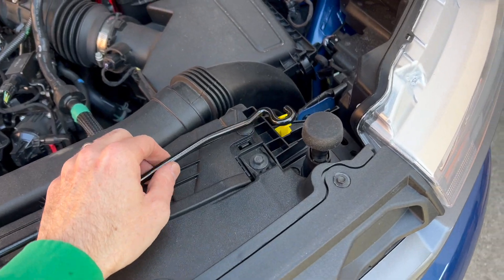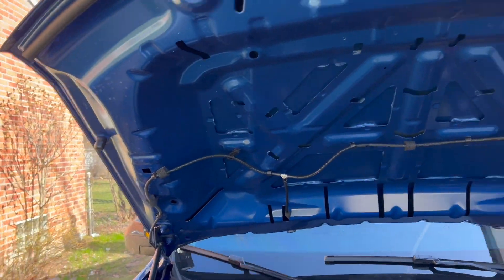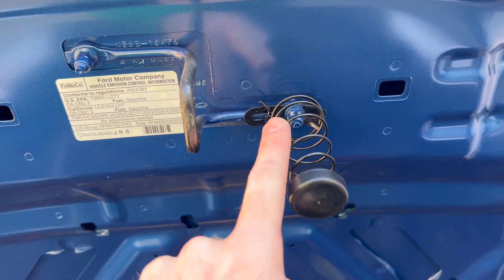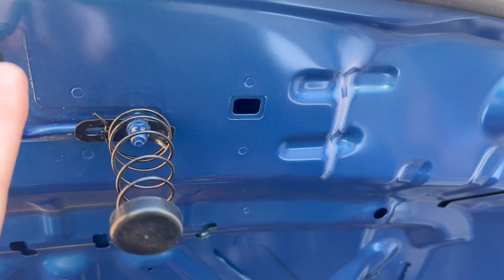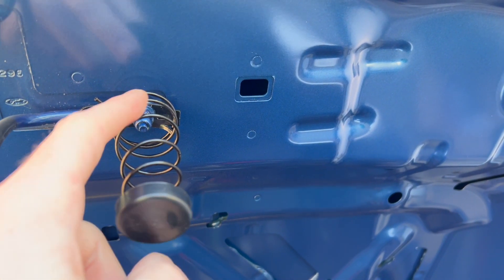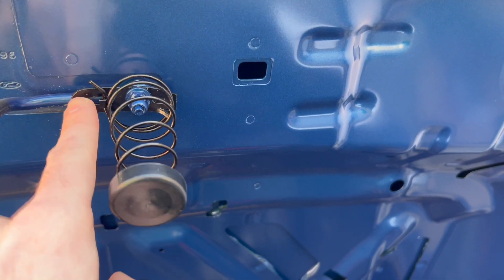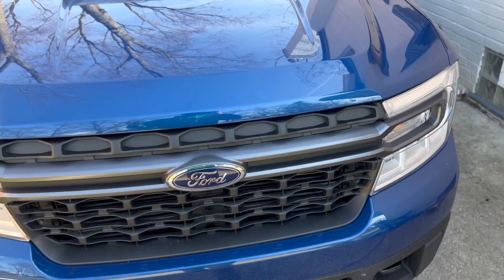No need to use the rod anymore — it just stays open like that. There's a little spring here to help with opening. The spring mounts to your latch. I wasn't too sure how it mounted since the instructions weren't super clear, so I ended up just drilling a hole in this plate and using a bolt — seems to work just fine. Hood closes just like that.